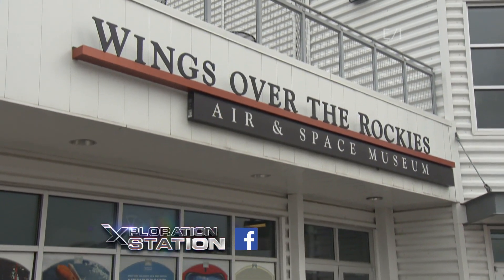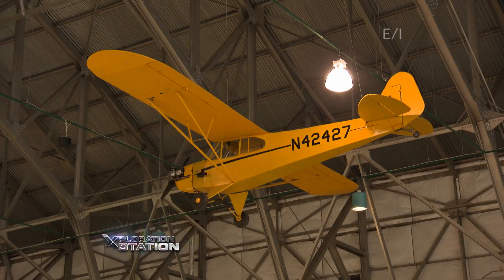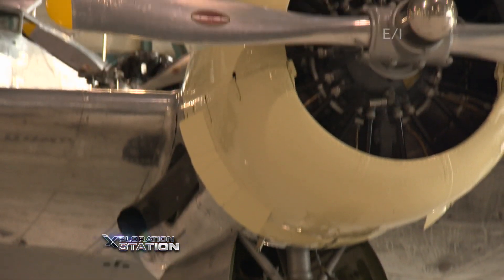Welcome back to DIY Sci. We are at the Aviation Museum Wings Over the Rockies in Denver, Colorado. It's the perfect place to be able to talk about the science of air.